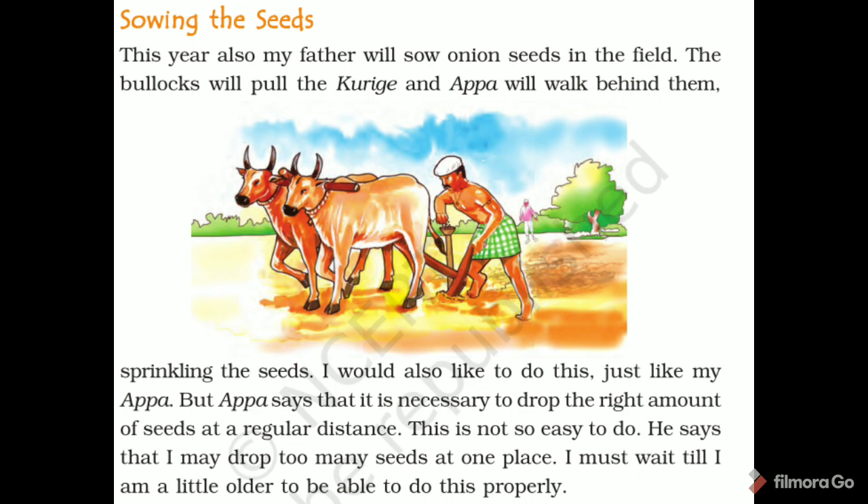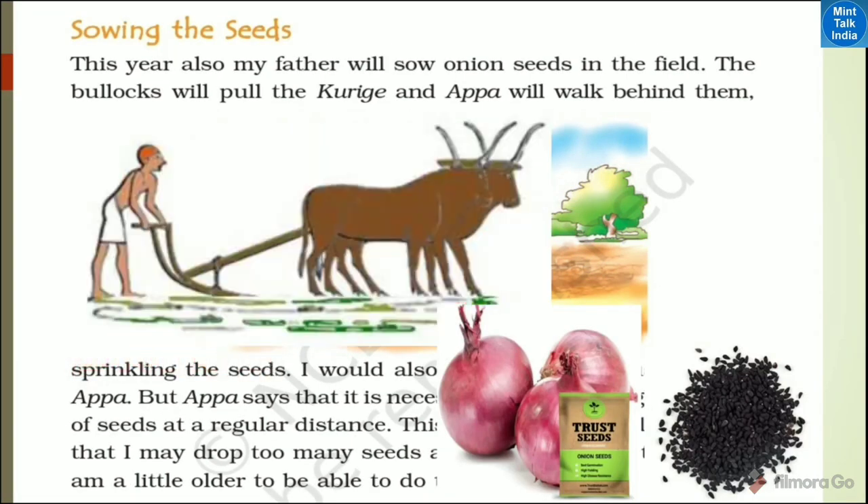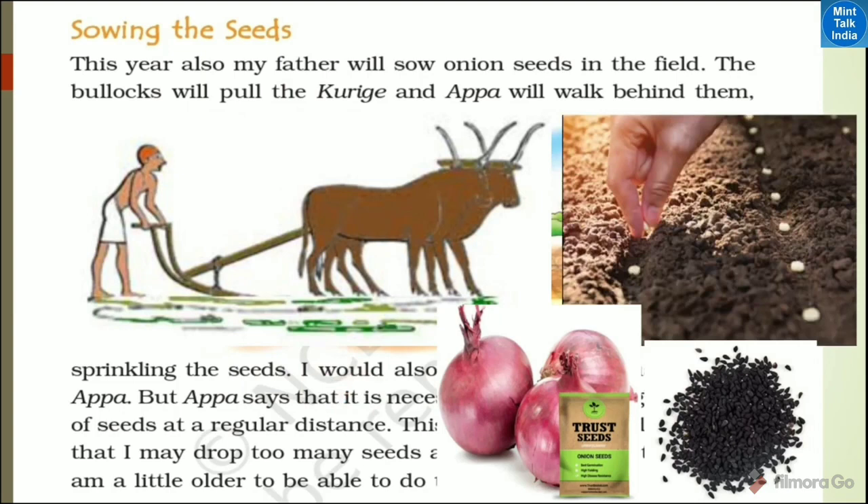I would also like to do this, just like my Appa. But Appa says that it is necessary to drop the right amount of seeds at a regular distance. This is not so easy to do. He says that I mainly drop too many seeds at one place. I must wait till I am a little older to be able to do this properly.